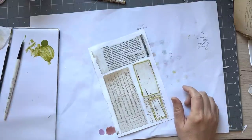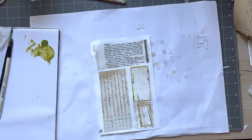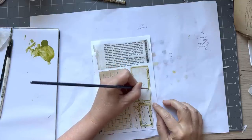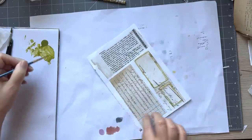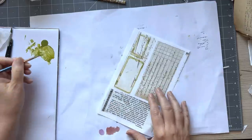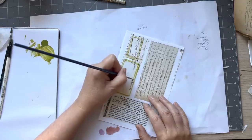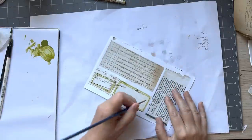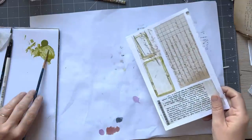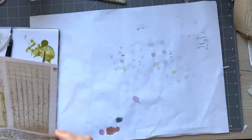Here I might switch my brush and use the thinner one and try — because it might not happen — to have an inner line. I'll let those two dry and we may pull out a different color.